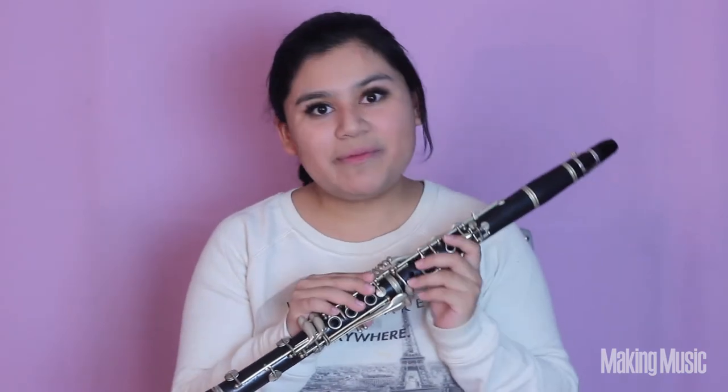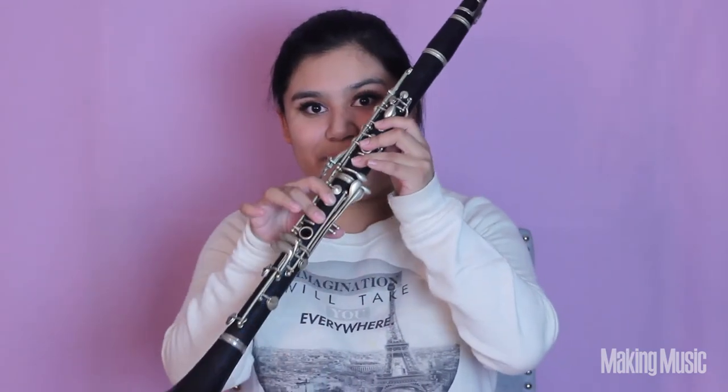Now I'm going to be playing the second octave slowly starting from this A right here. And that is the second octave. So now let's put it all together starting from the very beginning. If you need to rewind this video to review some of the notes in case you forgot, please do so, and then come back to this part of the video where we can play both octaves together slowly.